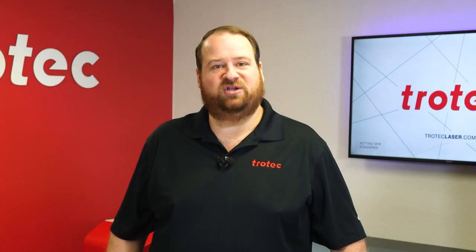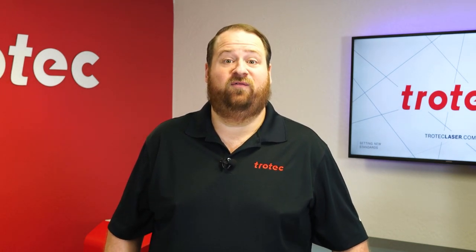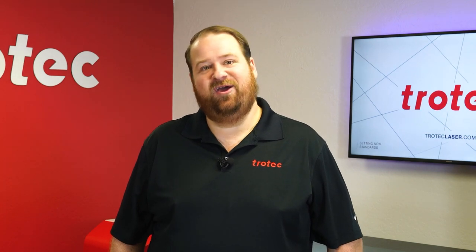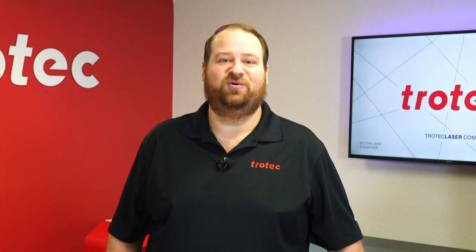If you have any questions, please leave them in the comment section below. Don't forget to like and subscribe so that you'll be notified for future laser hacks, and see our website at TrotecLaser.com. Thank you so much for watching — we'll see you next time.